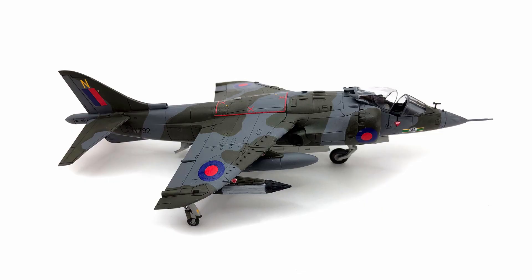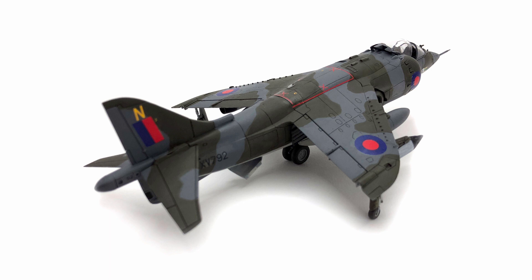And there we have it — there's the Harrier. It was a great kit for a starter kit, fantastic. I really enjoyed doing this project and it turned out really nice in the end.